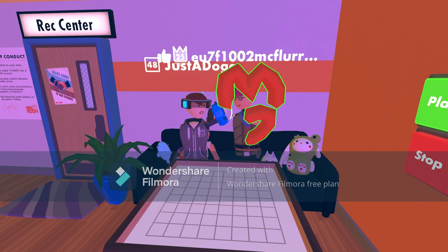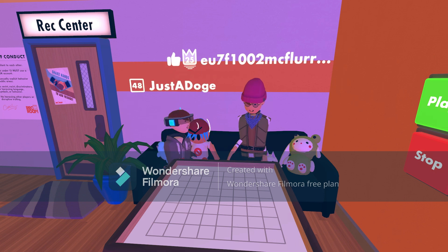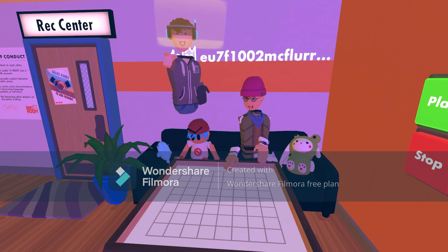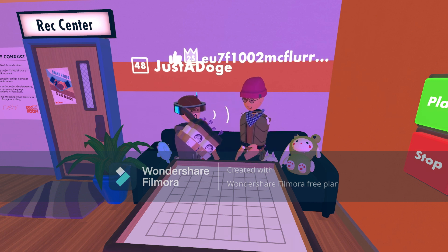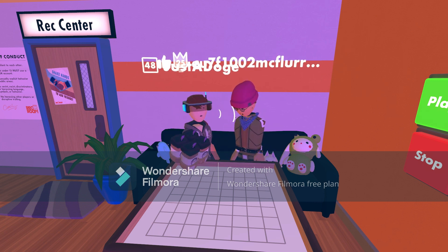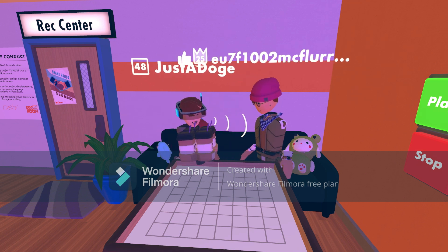But today we are going to be reviewing a new consumable that probably most of you have heard about. It is called the latte, and I generally think this is an amazing thing for any cafe role-play sort of game. So let's just try it out.